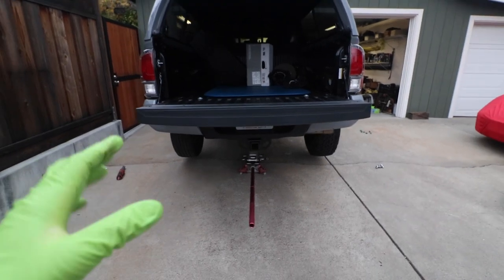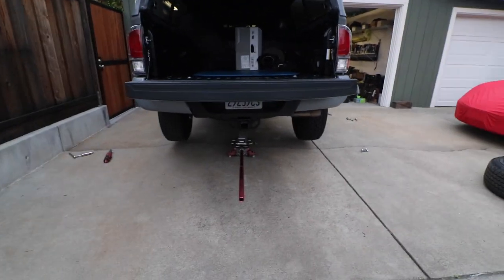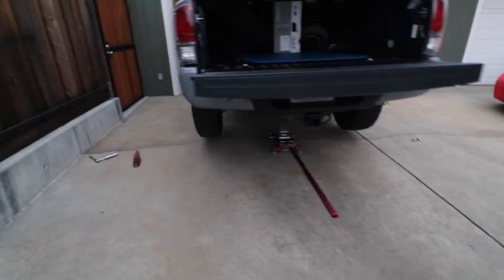Welcome back to another video. We are finally putting the new wheels and tires on the Tacoma. Earlier today I finished the lift, which you'll see in the last video. In today's video we're going to be putting on the wheels and tires, and I'm going to be going over all the specs and the fitment because I did a lot of research. Hopefully this video can help you guys. I've gotten about halfway through installing the wheels and tires here on the driver's side.